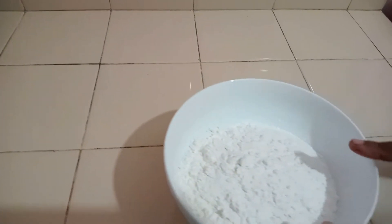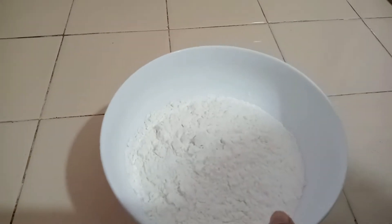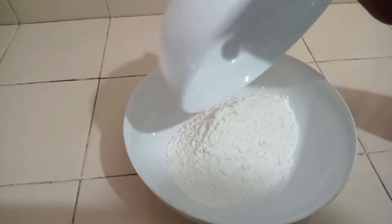Meanwhile, I'll prepare the mixture for the outer layer batter. For that, add 100 grams of rice flour and 2 tablespoons of bread flour into a bowl. I have sieved this flour 3 times.